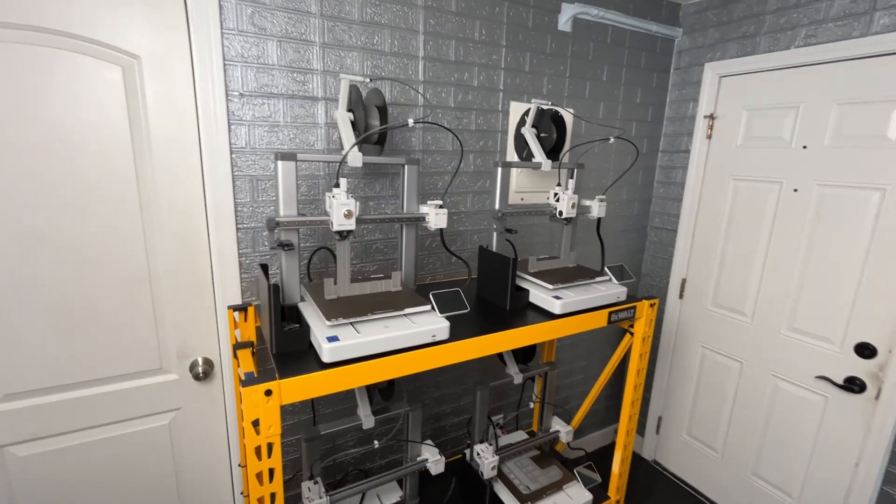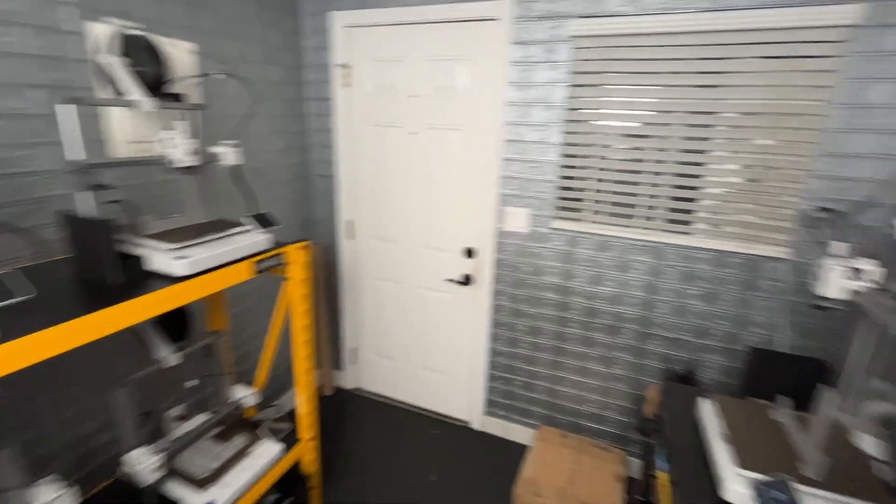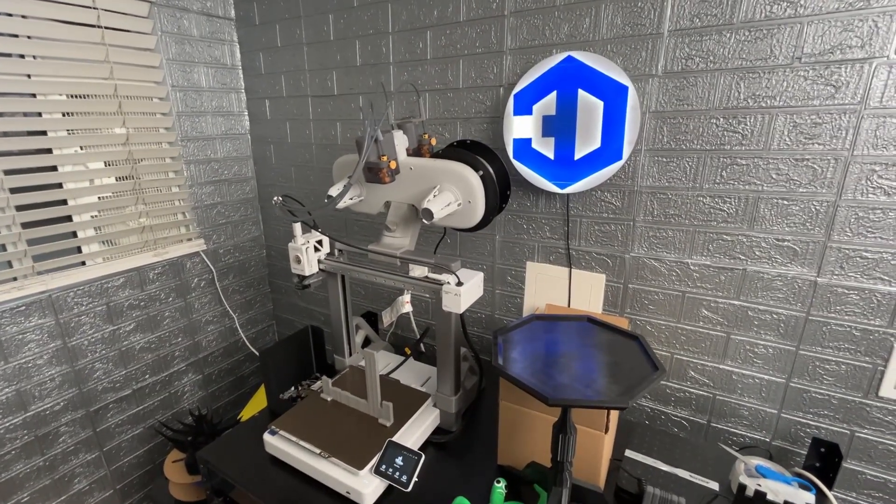Hey, what's up everybody, 3D Theory here. Today is October 30th, 2024 at 6:01 PM and this is vlog number 65.